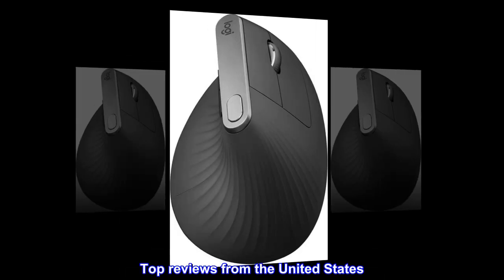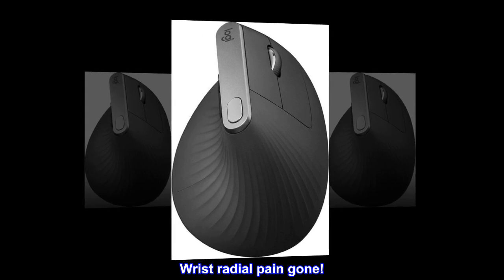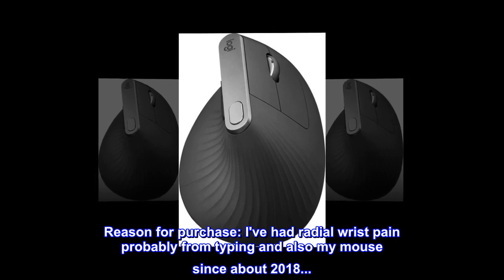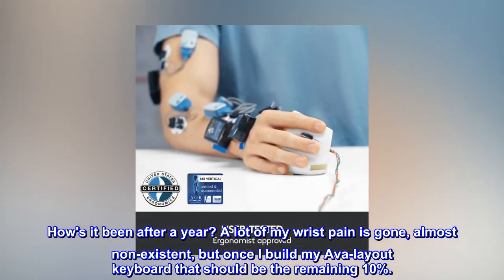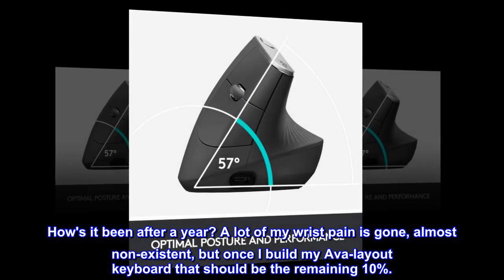Top reviews from the United States. Wrist radial pain gone. I've had radial wrist pain probably from typing and also my mouse since about 2018. How's it been after a year? A lot of my wrist pain is gone, almost non-existent, but once I build my AVA layout keyboard that should take care of the remaining 10%.